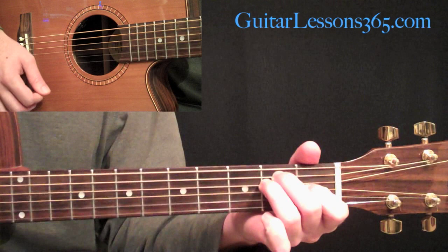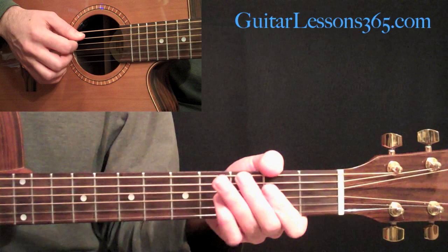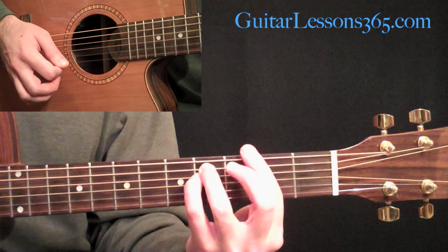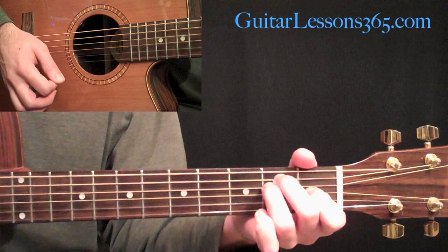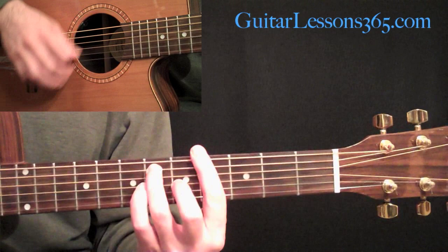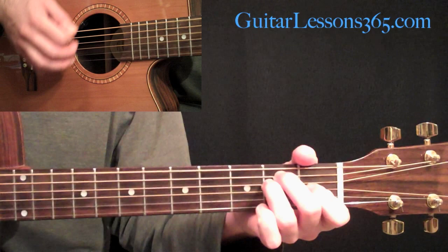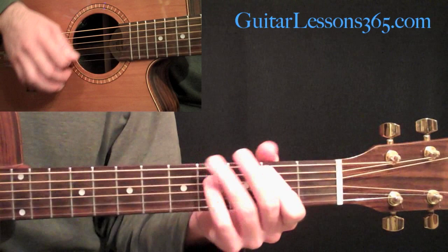Then we follow that with an E major to an A major. The A major is just open A, then barring the 2nd fret across the 2nd, 3rd, and 4th strings. Then back to the F sharp minor chord, back to the B, then back to the E, then A. So the sequence so far is: F sharp minor, B, E, A, F sharp minor, B, E, A.